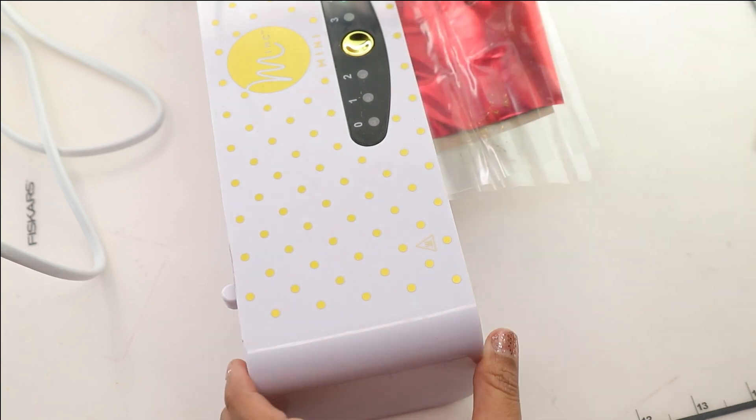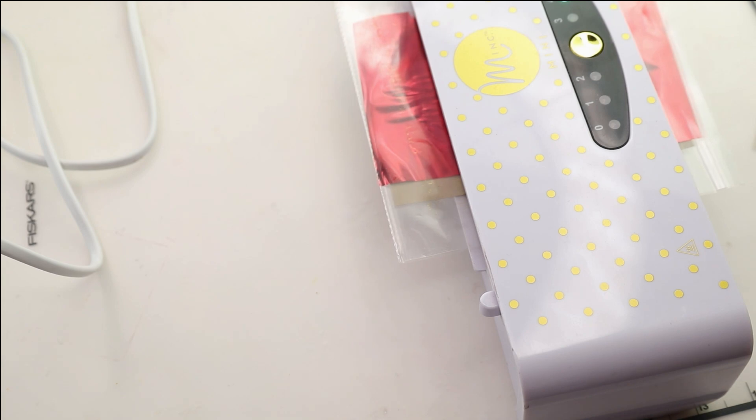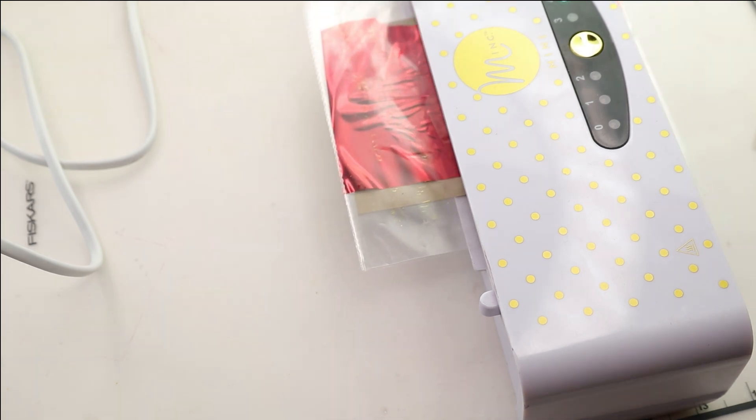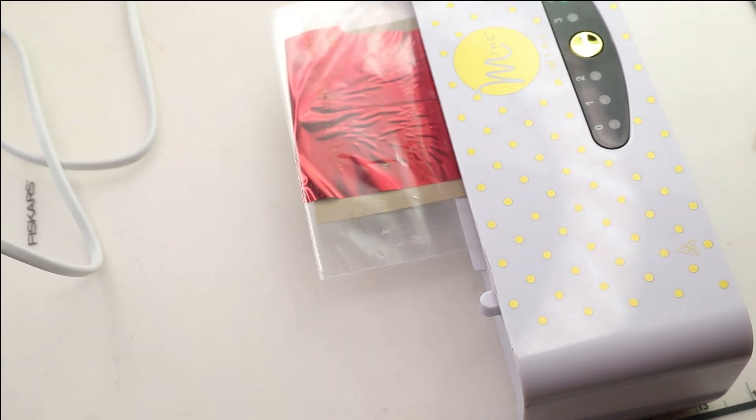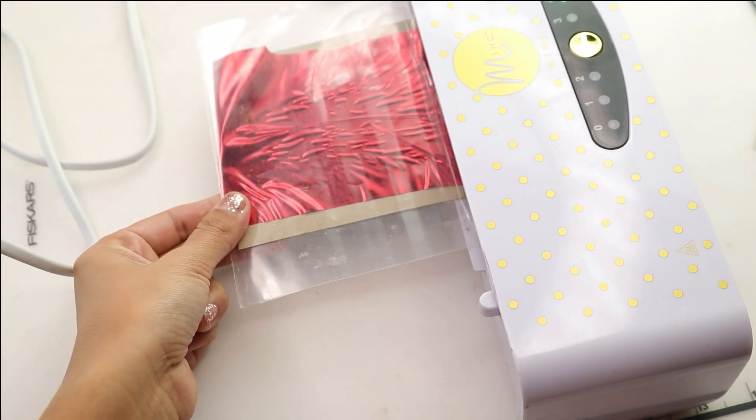I have my mink machine ready to go, and I have a piece of red thermal foil ready to go. This is Thermoweb Deco Foil, and again this is part of the Thermoweb release back in October, but I wanted to show you another way to use these Christmas stamps.